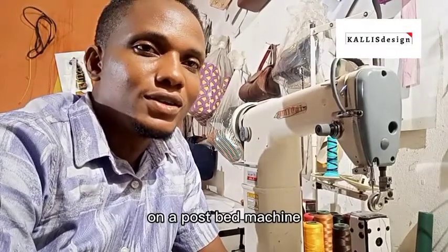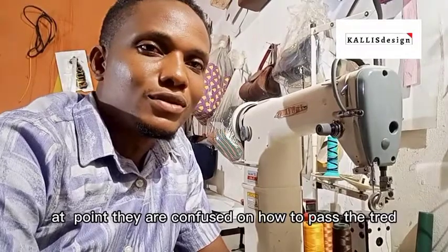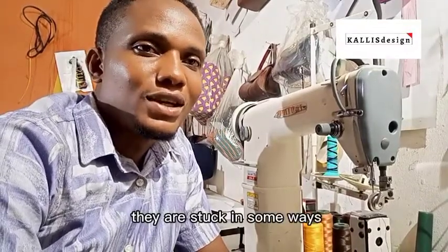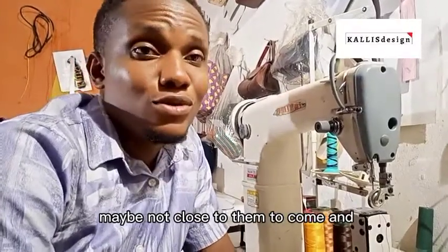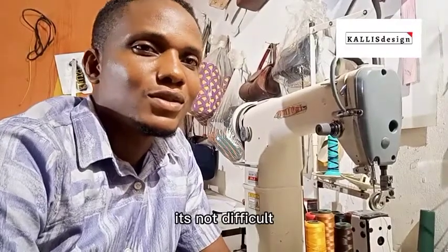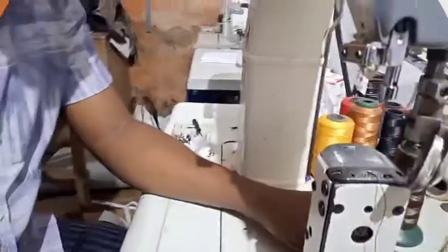So many people buy a machine and at a point they are confused on how to thread it — they get stuck. They have to call an engineer or someone who may not be close to them to come and help fix it. But it's very easy, it's something you can do yourself, it's not difficult. So let's get right into it.